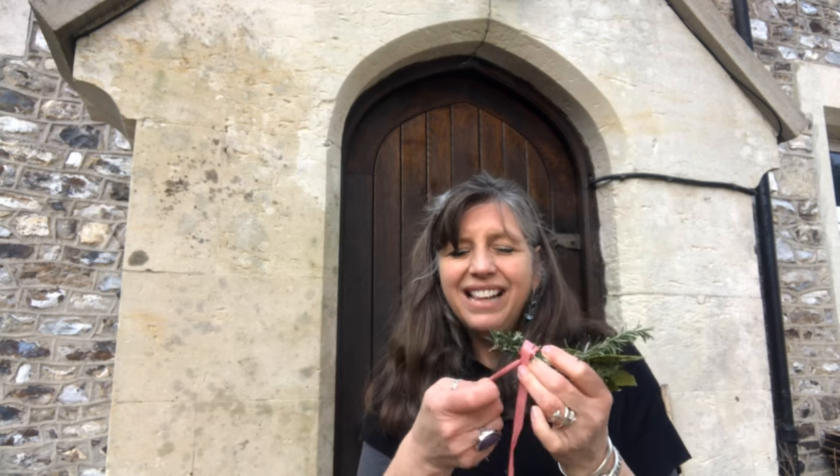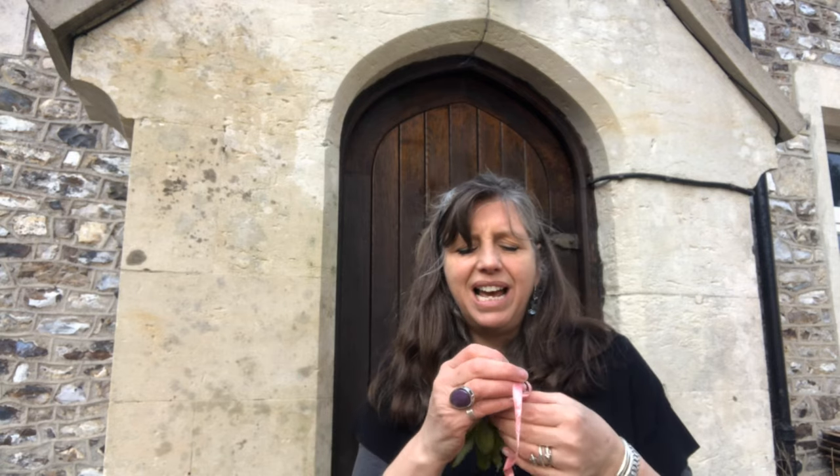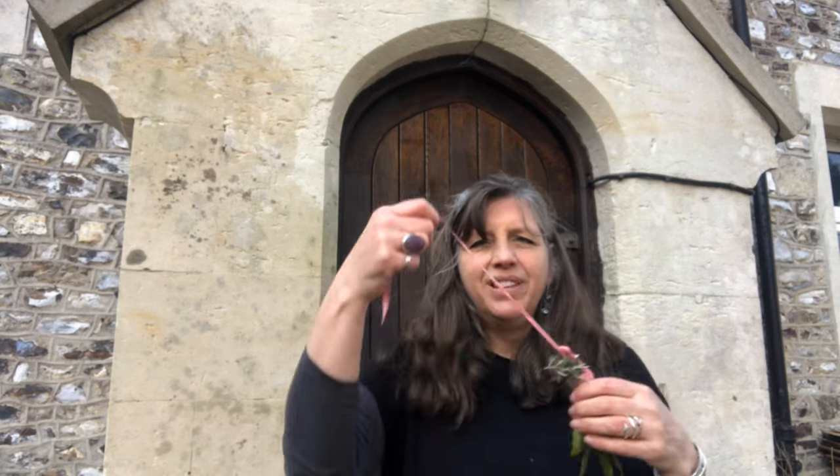I have got my bay and my rosemary. I am simply going to tie them up with a ribbon and hang them over the door. Bay and rosemary together make a really great charm and I recommend doing this anyway because it smells so divine.